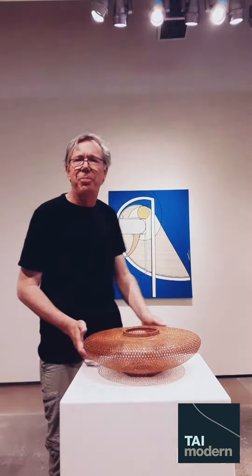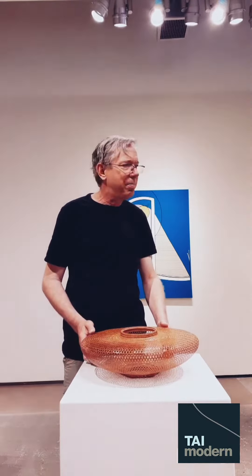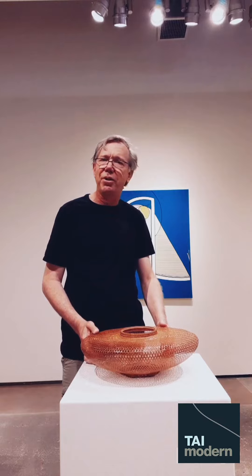Hi, I'm Steve Halverson, the collections manager here at Time Modern, and I want to just talk to you for a minute about the bamboo that most of our baskets are made from.